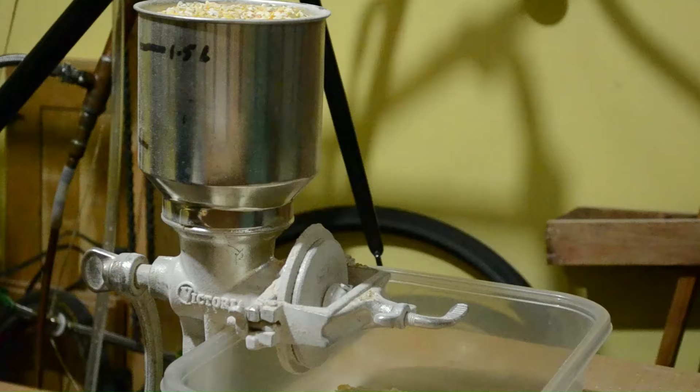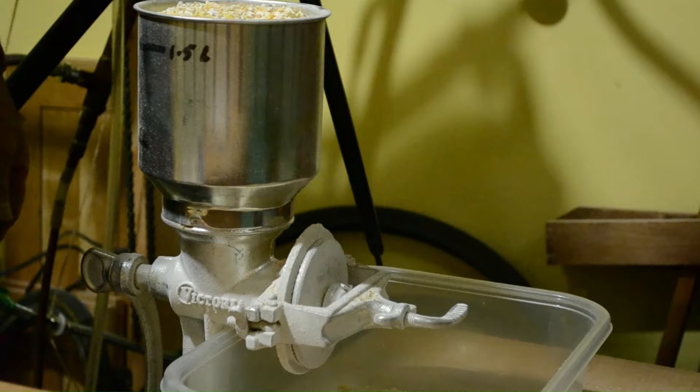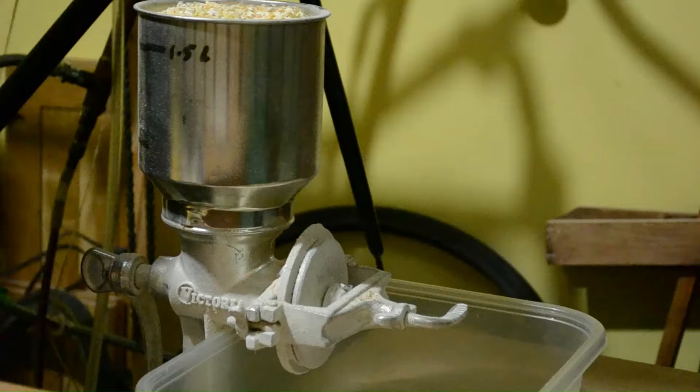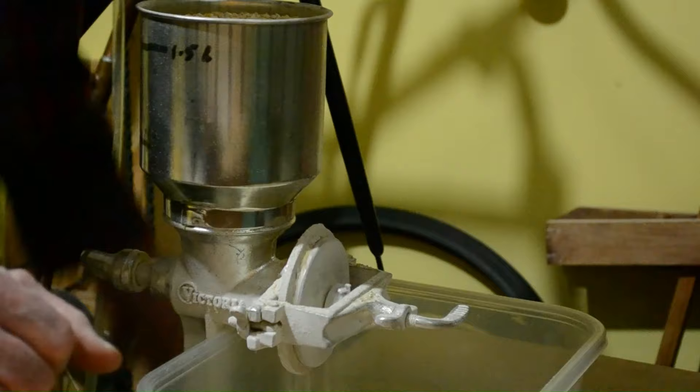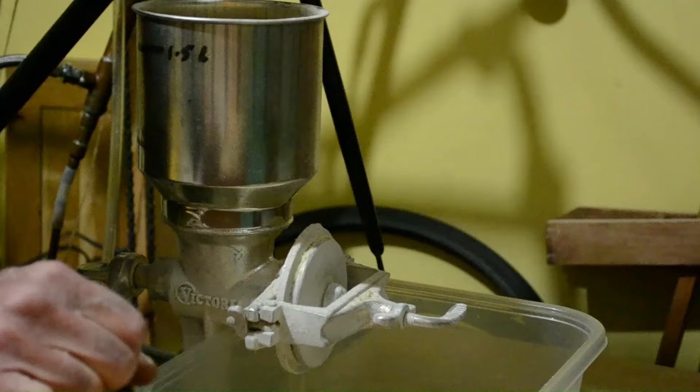I put the cracked corn into my Victoria hand grinder. This is a fairly slow and tedious procedure — it takes me maybe 20 to 25 minutes to do all the grinding. I actually don't mind it; it's a little quiet time and I get some exercise. I'm not going to make you watch me do this for 25 minutes, but I'll grind a bit so you can see what the product looks like.